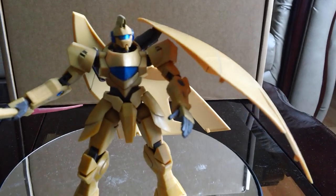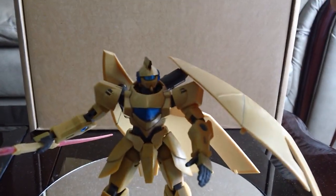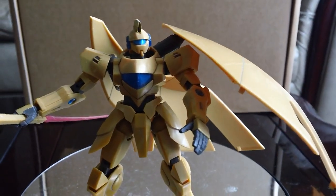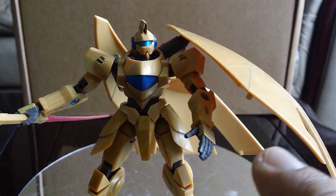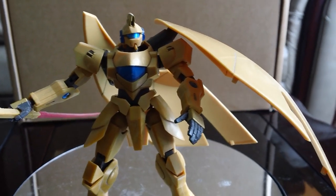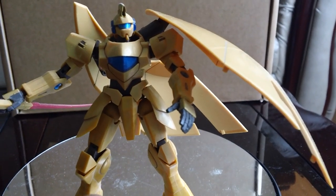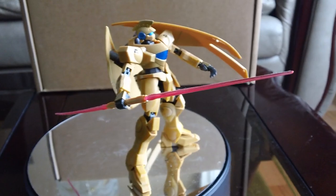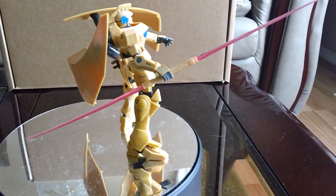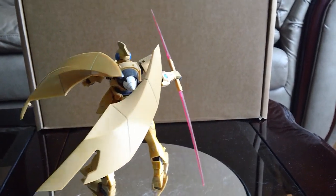You could technically fold the wings like this to make it kind of like a shield or a cape, but I like it this way so I'm just going to leave the display like this.